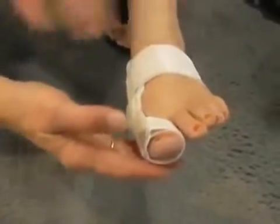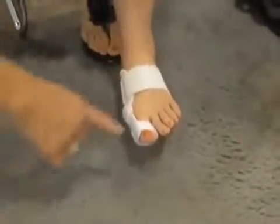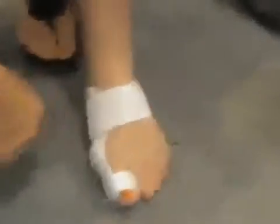What's really important is to walk in the splint because it corrects the malpositioning of the toe throughout the range of motion. We'll have our person here show you how to walk in it, and it's very comfortable.